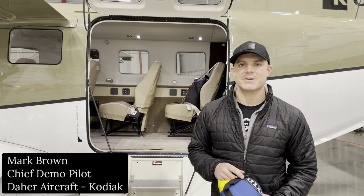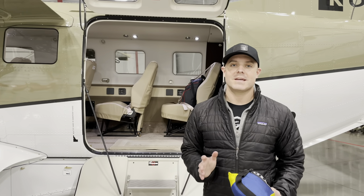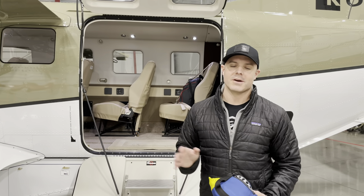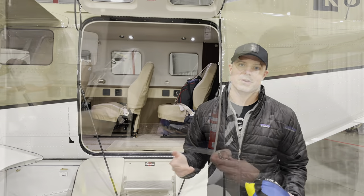Hey everyone, Mark Brown here, Chief Demo Pilot with Kodiak Aircraft Company. One question I always get is about the hammock and how we put the hammock on the Kodiak. So I'm going to do a quick video today to show you guys how we do the hammock on the Kodiak.